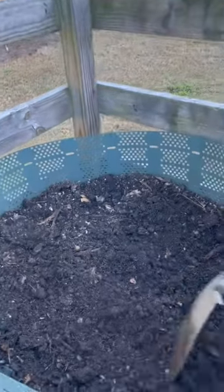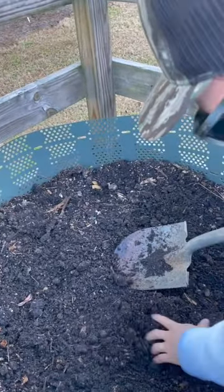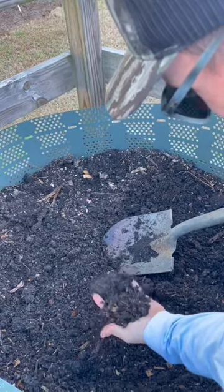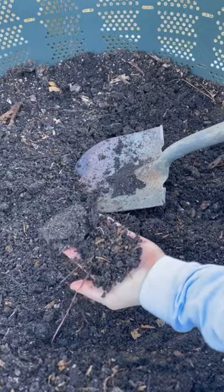It took about a year or so until we finally got some of this nice good-looking stuff right here. Doesn't smell, still a little chunky — it's not completely finished — but this stuff right here is just fine to add to our raised beds.